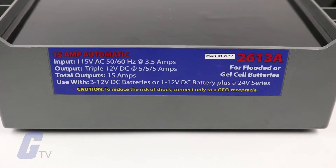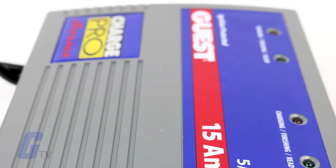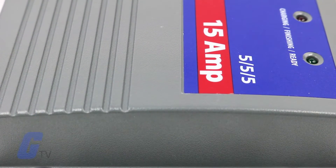They use much less AC current than other types of chargers. Unlike other automotive trickle chargers, this series will not boil off the electrolytes in properly installed and maintained batteries.